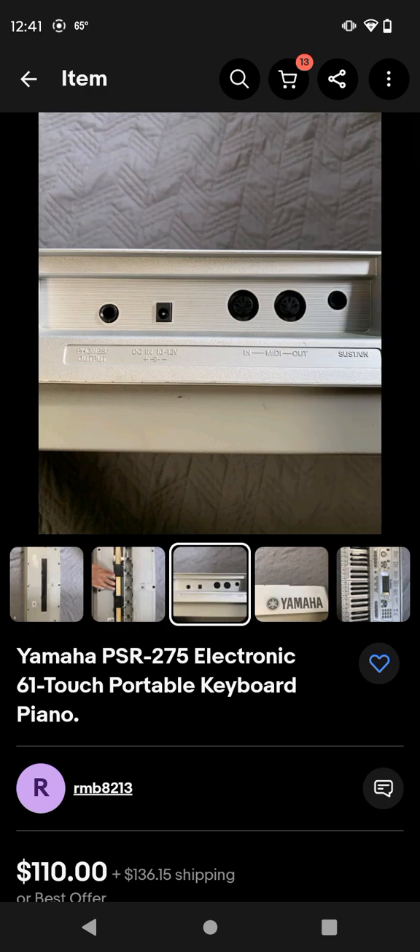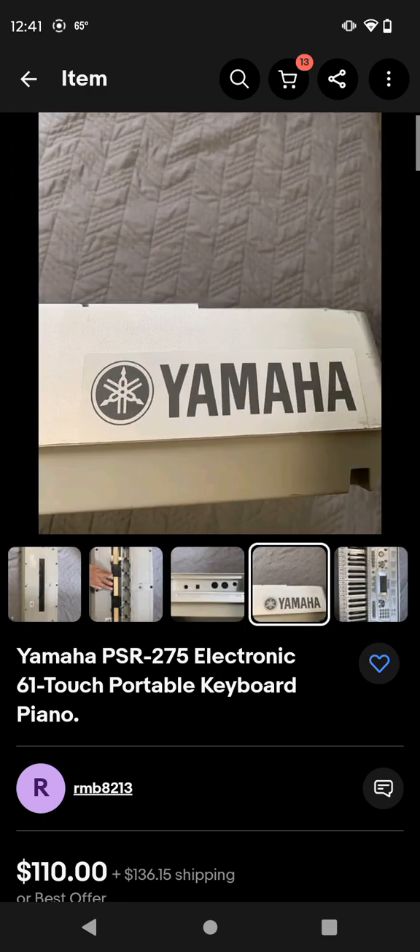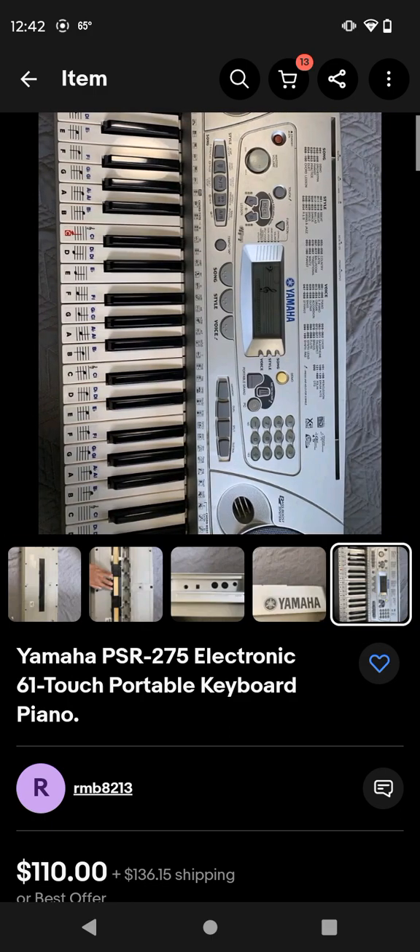And here's the plug side - input, output, MIDI stuff, and the port where you put the power. And then here's the Yamaha logo, the famous Yamaha logo. And here is the full keyboard. The only thing I don't like on here is all that - I don't like that.